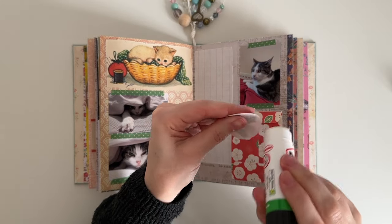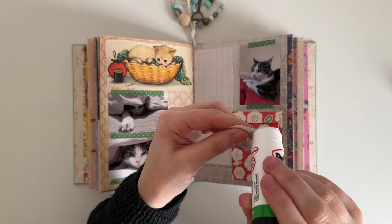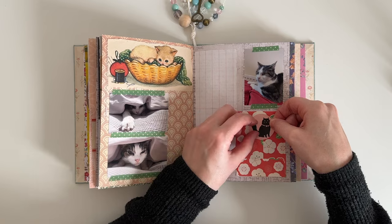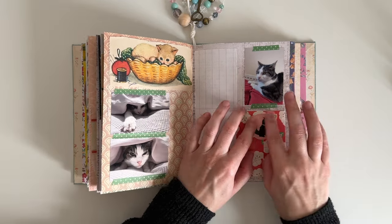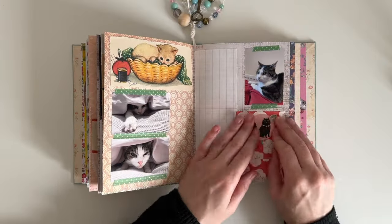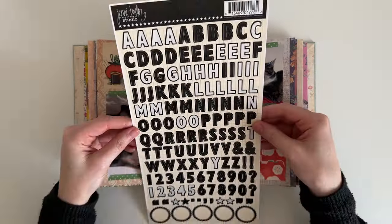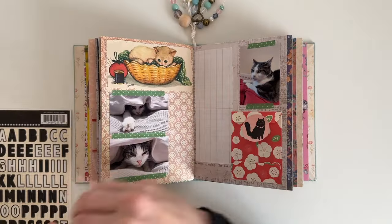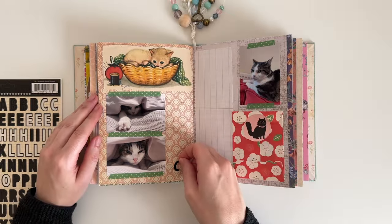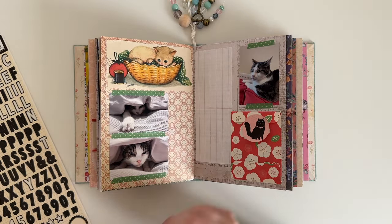I was finding that this sticker wasn't staying stuck down — it had lost all its stickiness. So I added a little bit of glue stick to the top of the sticker and attached that to the flap of the envelope. I've also pulled out some alphabet stickers — these have been in my stash for ages and I'm going to be using them to spell out Costa's name.